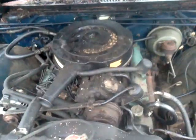Let's look under the hood. It's a New Yorker — or Newport, New Yorker. Man, everything under the hood is original. Untouched — real barn find here. Factory AC. I'm thinking it's a 383. Yes, it's a 383.